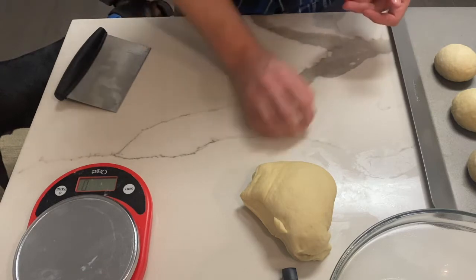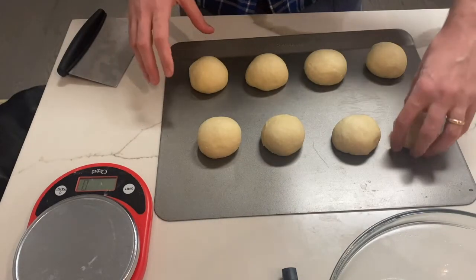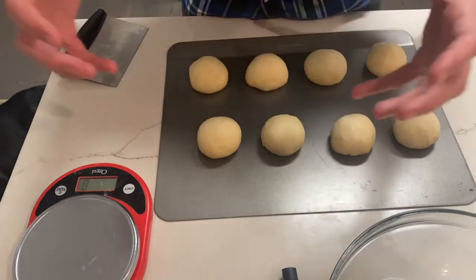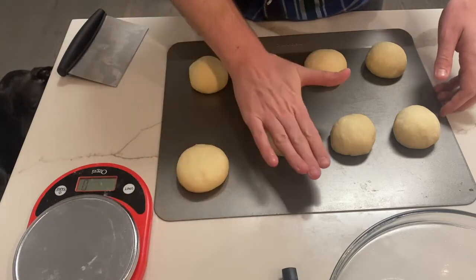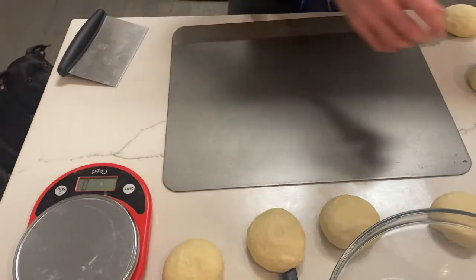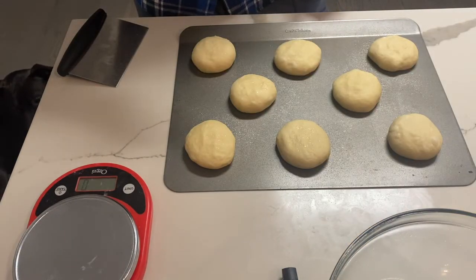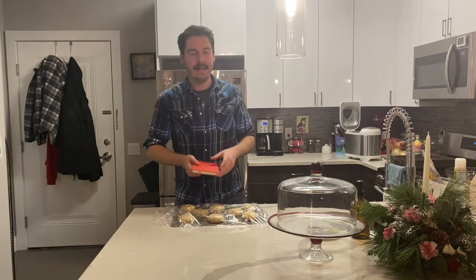Don't be worried about overhandling your dough at this stage — you want to deflate it because we're going to give it another rise. We have eight more-or-less same-size balls of dough. These look small, but we are going to let them rise. I don't want them to rise into perfect spheres — I want them to rise in almost like a hamburger bun shape. So I'm just going to press these a little bit and tent them with some cooking spray so the plastic does not stick. We're going to leave them for roughly another 45 minutes. About 30 minutes before they're ready, preheat your oven to 375°F.